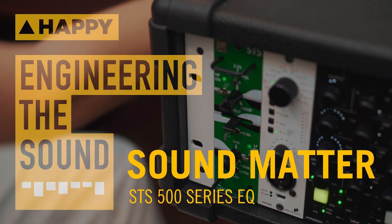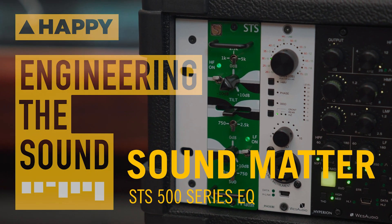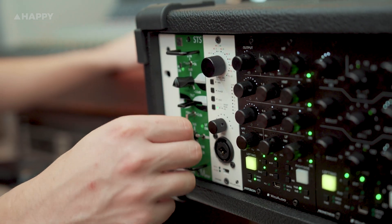Hey, it's Ethan from Happy Mag and today we'll be looking at the SDS 500 series EQ unit from Sound Matter. Sound Matter are a pretty new company out of Maryland, USA, run by producer Gabe Karlich, and the SDS is their first piece so far.